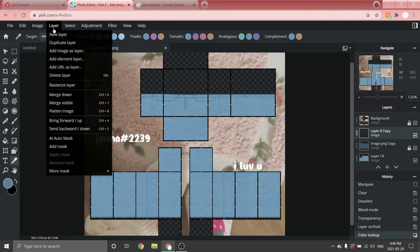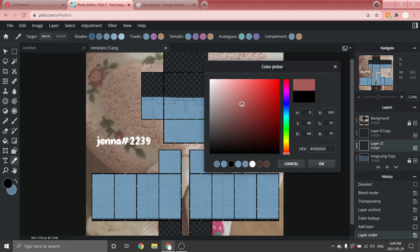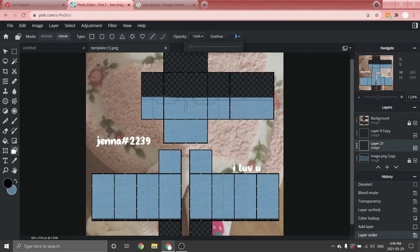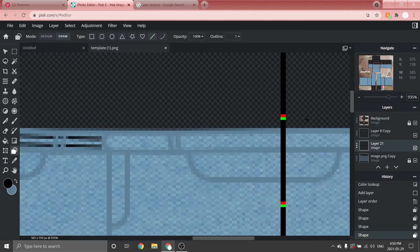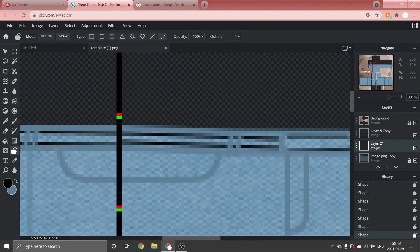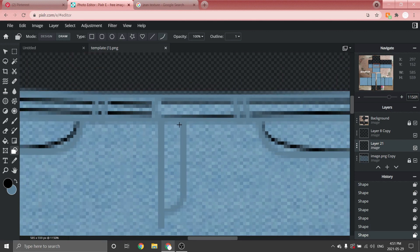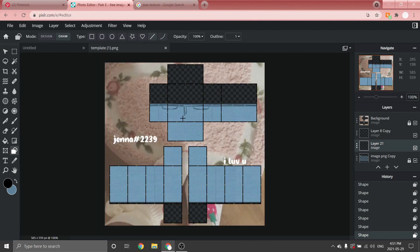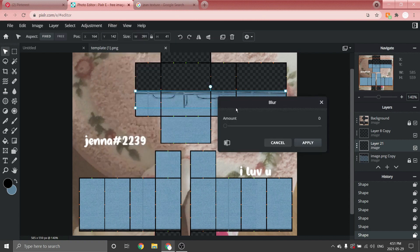Now I'll show you how to shade a bit. Go to Layer > New Layer and move it right underneath the outline layer. Select the color black, go to the Shape tool, make sure size is on 1, select the Line tool, and make little lines inside. Then go to the Bezier tool and mimic the pocket lines, then mimic the little zipper. Once finished, go to the Arrange tool, go to Filter > Details > Blur, play around with the amount — I suggest around 7 — and click Apply.